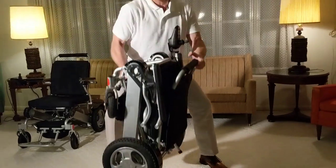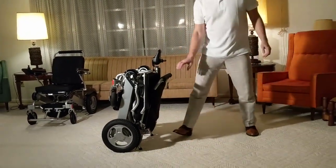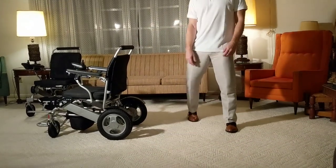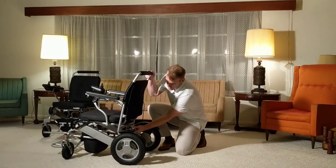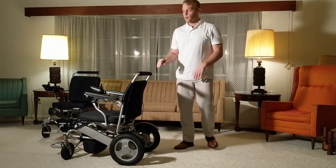When you're ready, this chair requires almost no effort to unfold, latch, and be a perfect power chair.